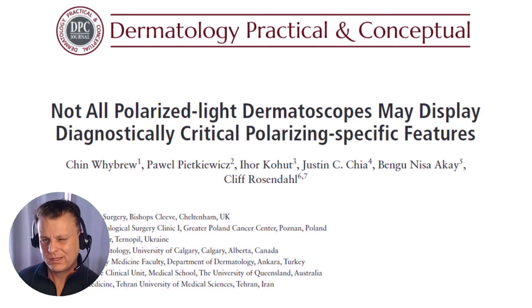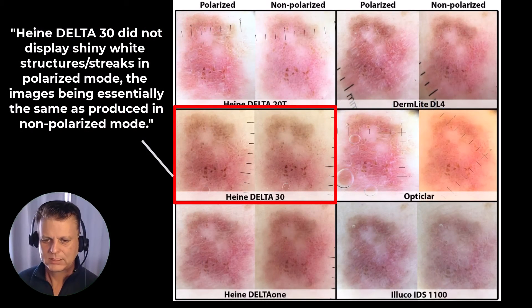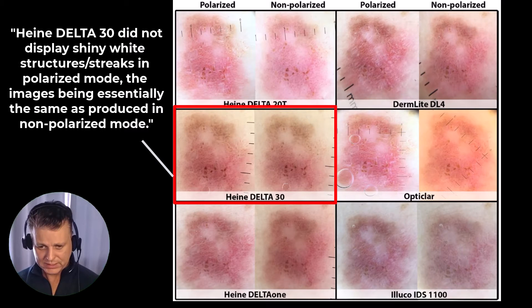The second article is, in my opinion, a bit more important, and the title pretty much says it all: 'Not all polarized light dermatoscopes may display diagnostically critical polarizing specific features.' The doctor who put together these side-by-side comparisons — Dr. Chin Wyber — did a really good job with six different dermatoscopes, and it's incredibly helpful to see that.